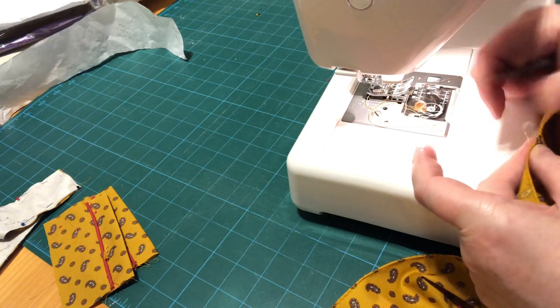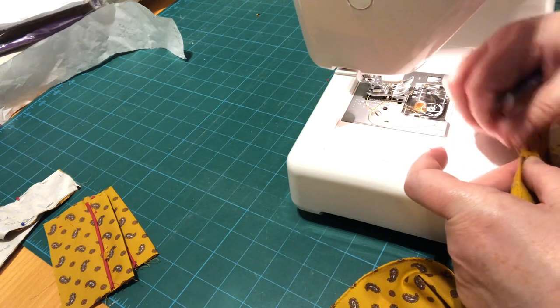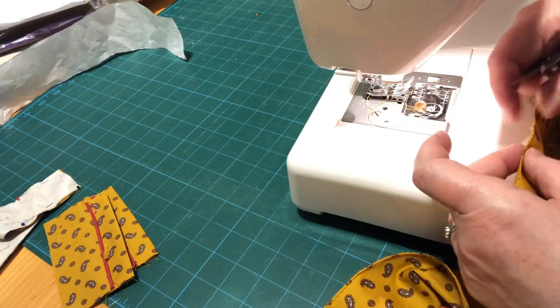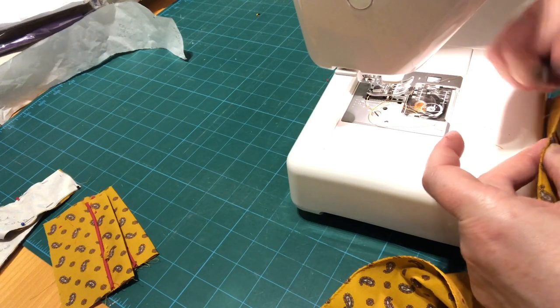If you haven't got a zigzag function on your sewing machine, you could also just use your pinking shears to pink along these edges. I have got an overlocker, but I'm presuming most of you haven't, so that's why I'm doing a zigzag finish on this for now.